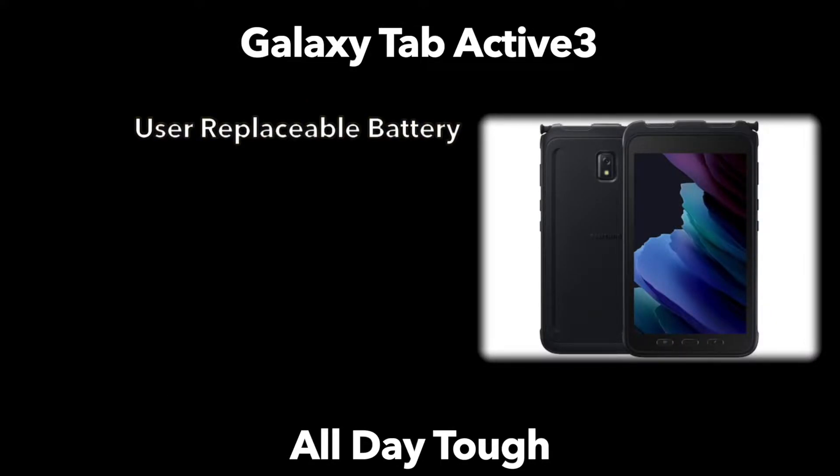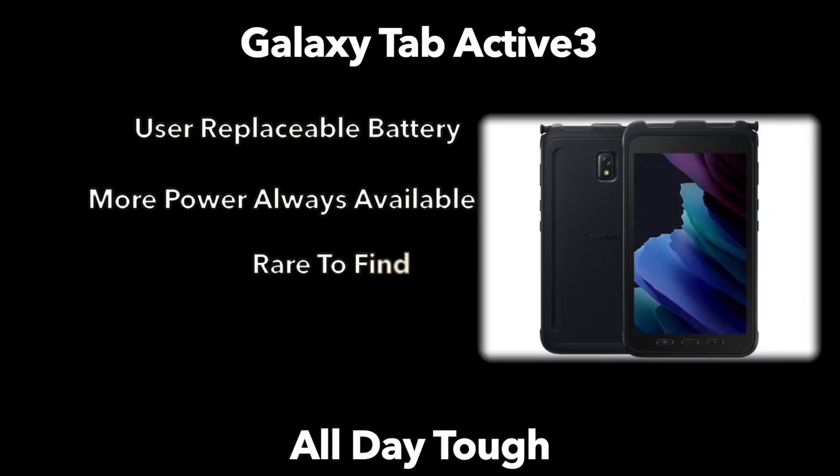Some of the features that Samsung wants to highlight is that it does have a replaceable battery, meaning that if you are using this for extended periods of time, you can hot-swap a battery, which is very rare for an electronic device these days. Replaceable batteries are almost non-existent in phones and more tablets have built-in batteries soldered in, which makes the Galaxy Tab Active a strong player if you need power on the go.